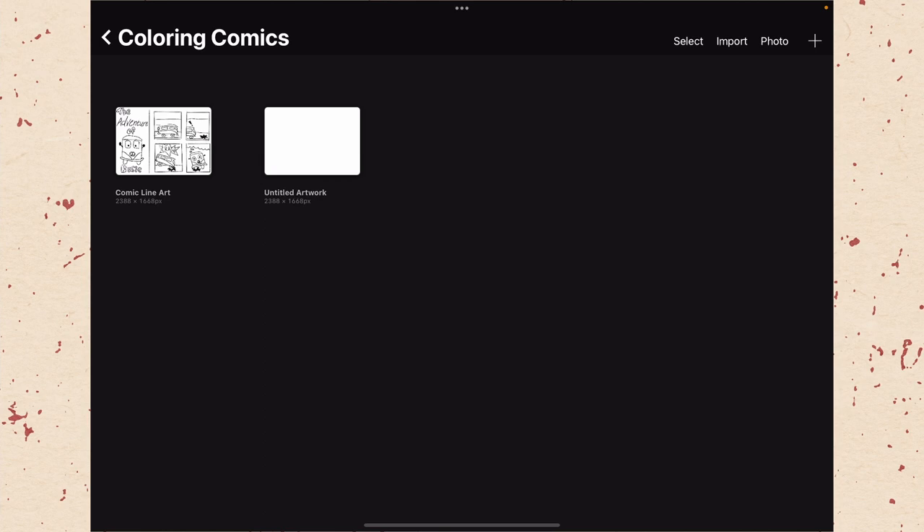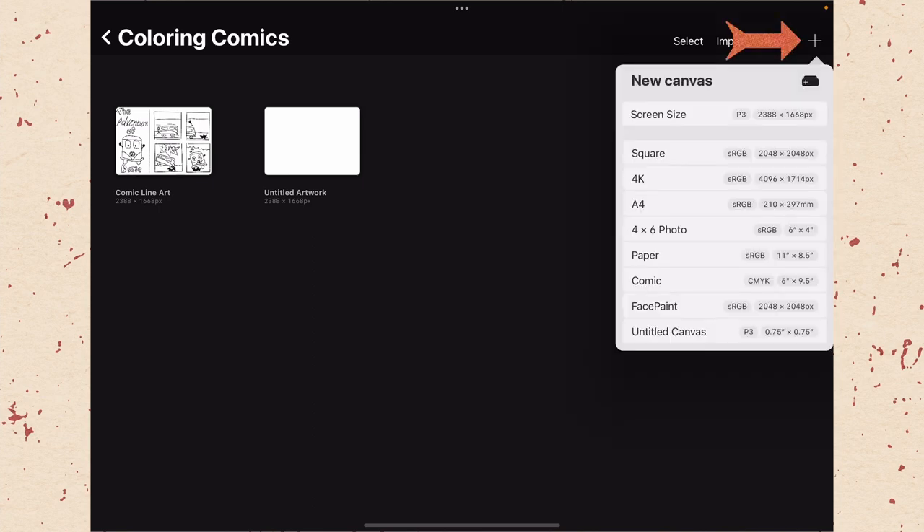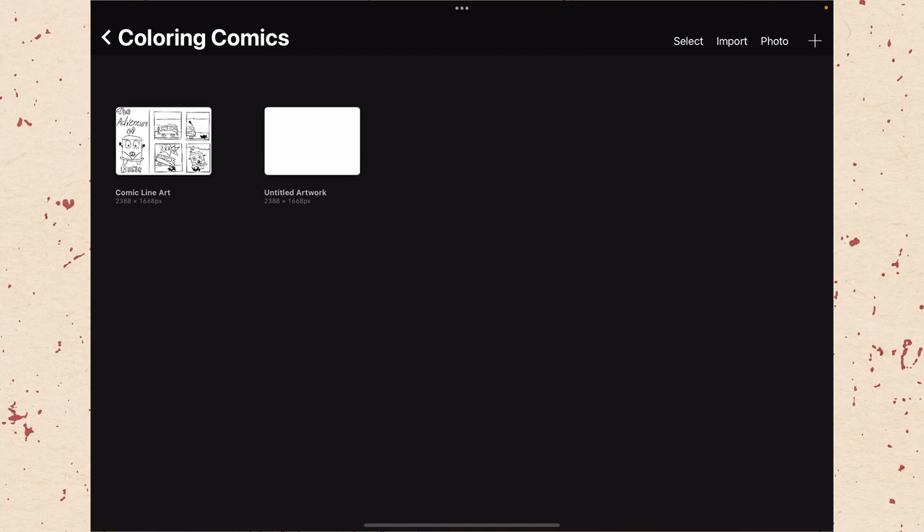Now it's time to talk about setting up our document to color our vintage comics. Setting up a document for vintage color comics is a little more complicated than just starting a new document in Procreate normally. Because each primary color was printed separately in old newspapers, to properly duplicate the effect we need a separate layer for each color in our document. If you use the Procreate file I provided or one of the templates from your ColorLab pack, you'll already have these layers set up.